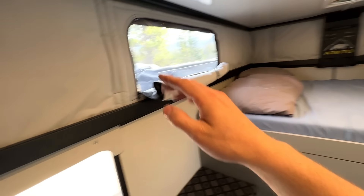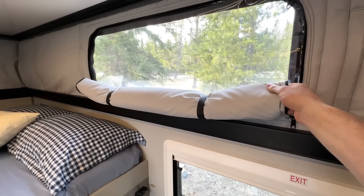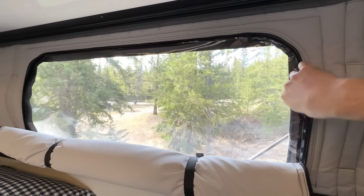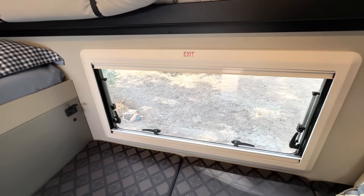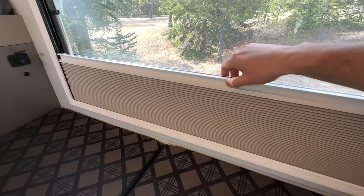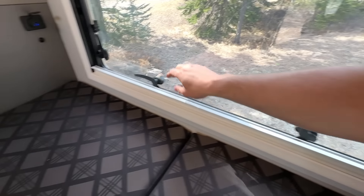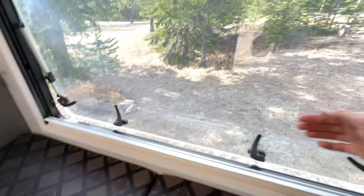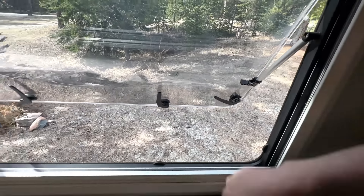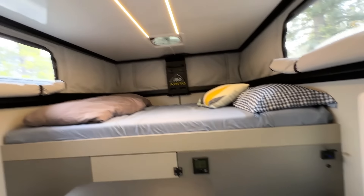Moving on to the windows — we have three windows in the trailer plus the entry door window, which is not openable. Each canvas window has shade covers and zip-open plastic windows that create quite a breeze through the interior. The main window is a double acrylic pane with a bug screen coming down from the top and a blackout blind coming up from the bottom — the two connect with a magnet in between. Four latches open the window, and little toggles on the side let you position it in any position you want, similar to hiking pole toggles.